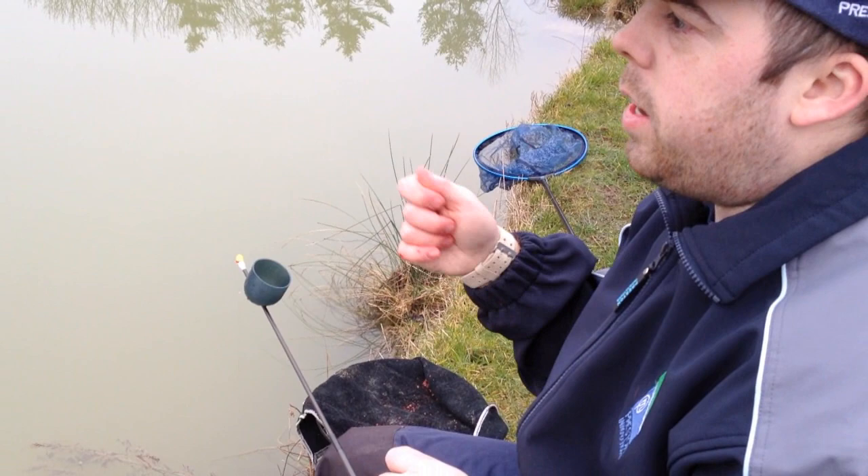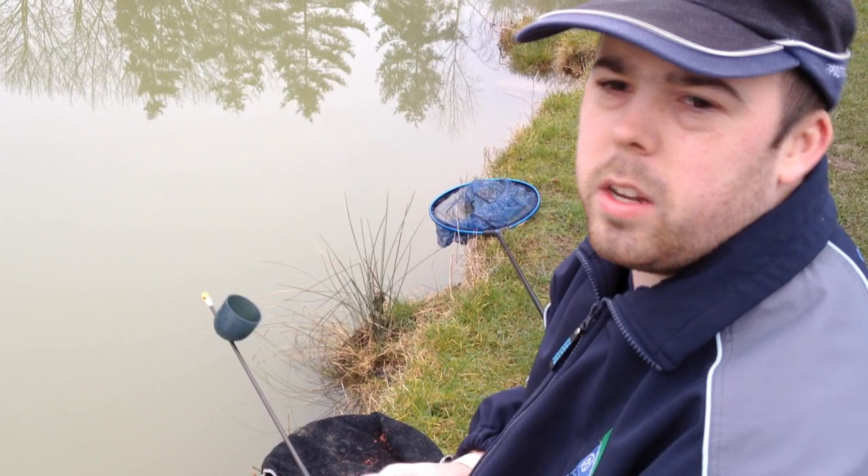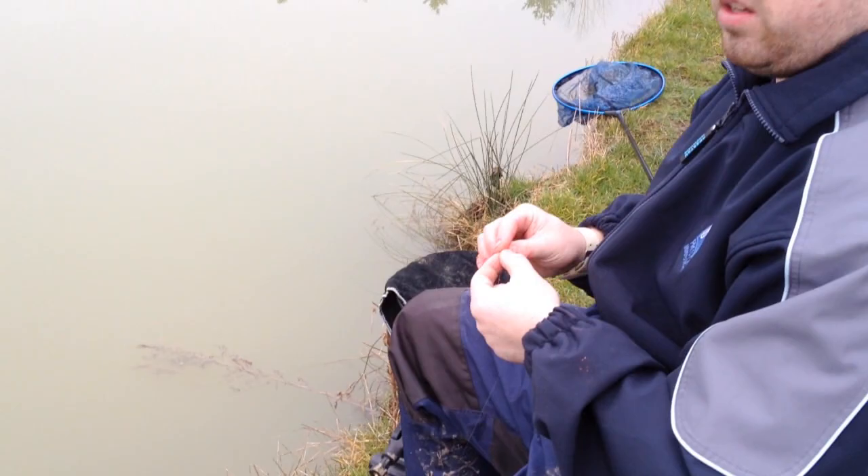Probably after every ten casts I'll put a tiny nugget of groundbait in just to keep them interested. Like I say it's a light one, so it's just hazy. Then I'm going to start by hooking two maggots — I'll start with a white and a red and see if we can go from there.